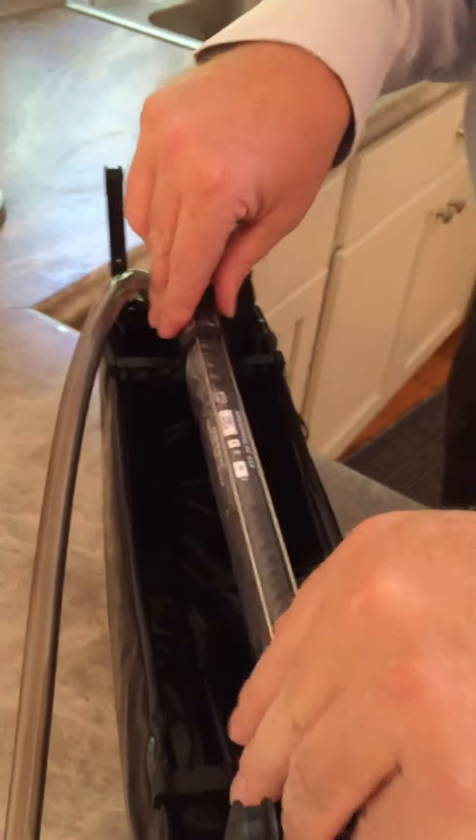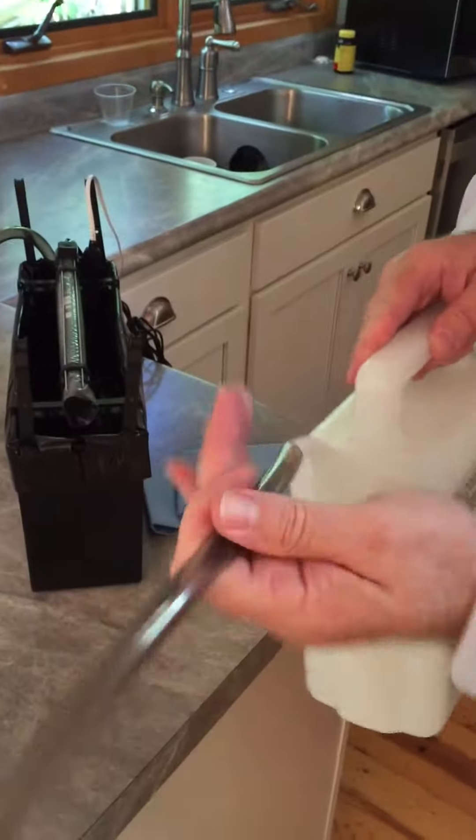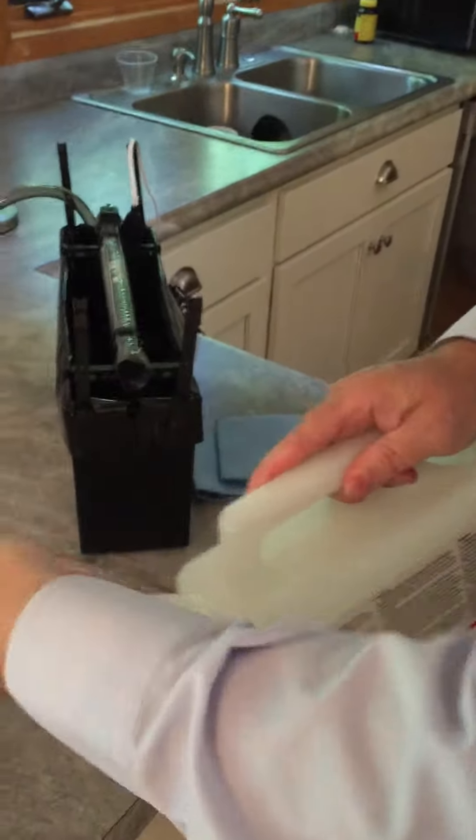There's enough room in this bucket to hold this much water without overfilling it. It's loaded by putting that on there, tipping it up, and into the bucket it goes.